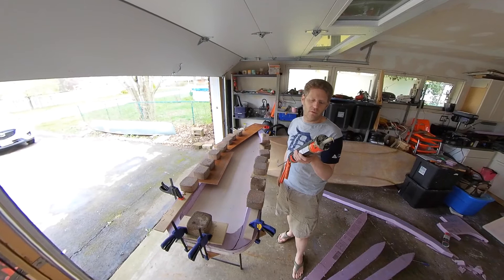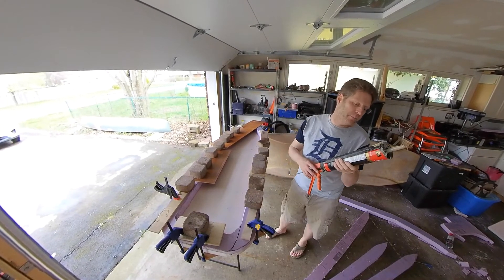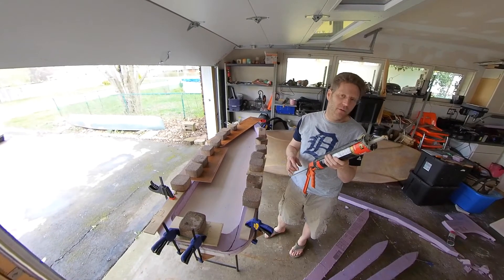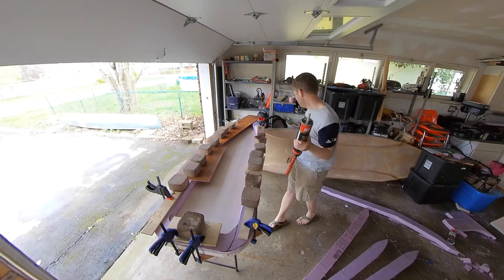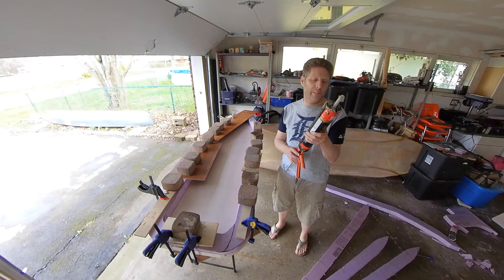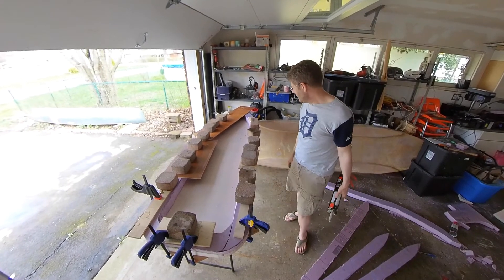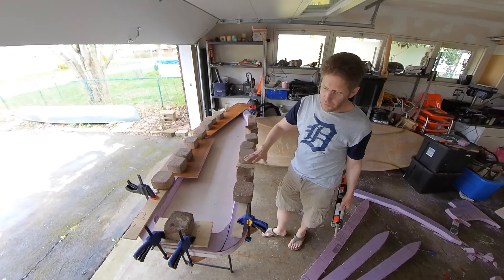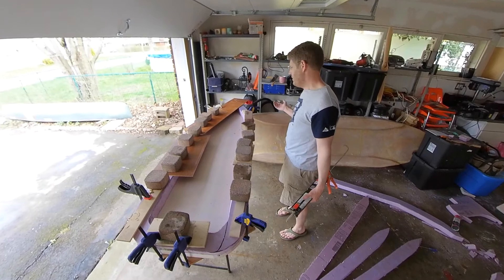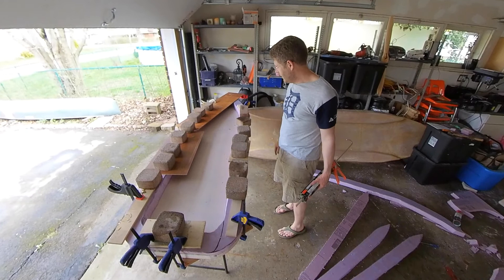This has got a shelf life of a year, which is a shame because this is two years old. And repositioning time of 30 minutes, so you just shuffle stuff around for 30 minutes. I don't know what the drying time is — 24 hours to cure. Now, I only glue one layer at a time. I don't know if you could glue more than one layer, but I think it might shift around a little bit. So I'm going to stick with one layer at a time.